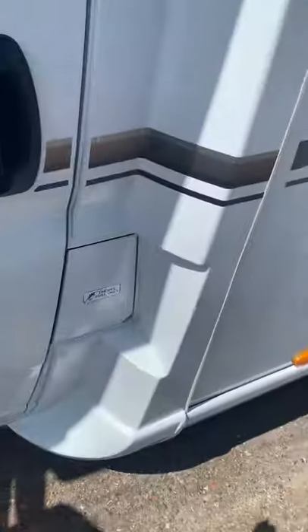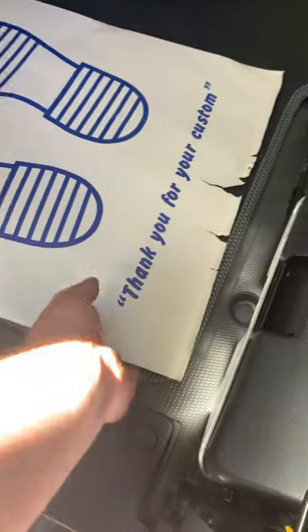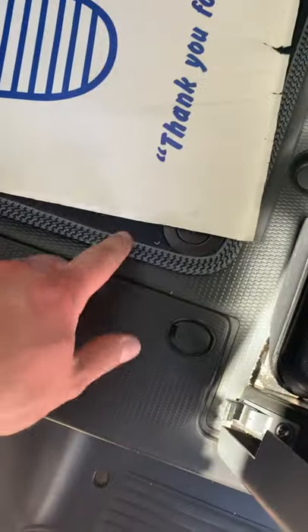You could also go to the battery from inside if you wanted to — the actual battery sits underneath the floor just under there. To actually open up the bonnet is this little lever inside the passenger door, and that's how the bonnet is opened up.